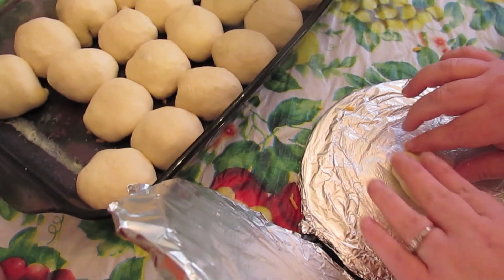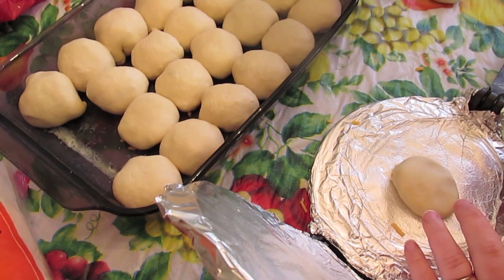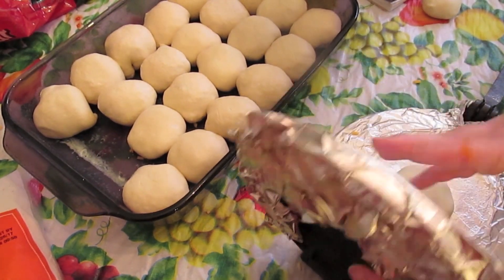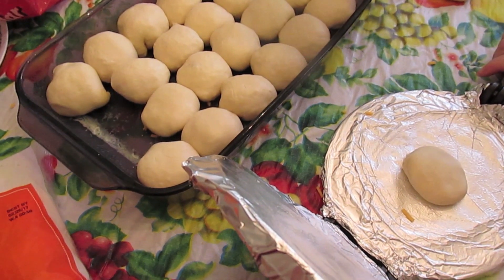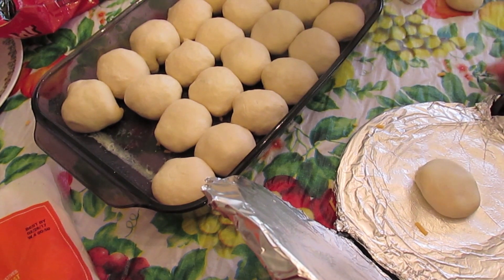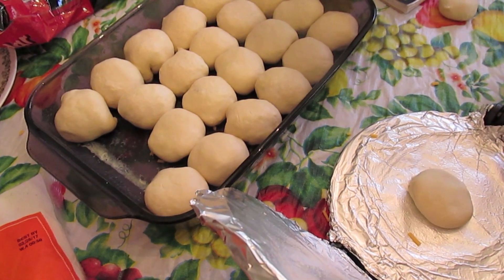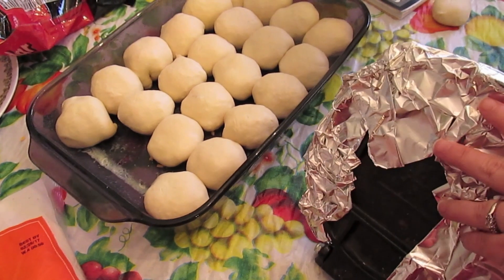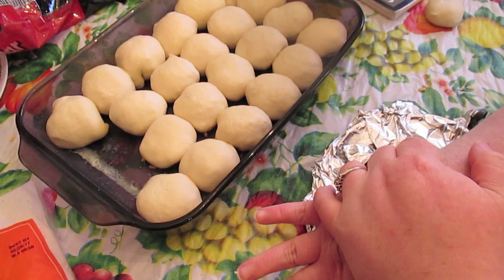So you can roll these out with a rolling pin. What I'm doing is using my little tortilla press with some nonstick aluminum foil so I don't have to wipe my tortilla press and it helps keep the rolls from sticking. You can use plastic wrap or roll them out by hand with a rolling pin. We're just going to smash them and this spreads them out evenly.